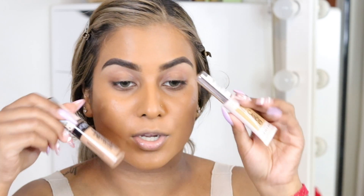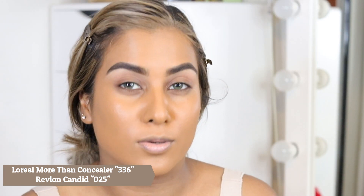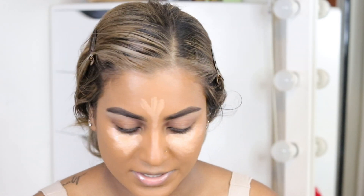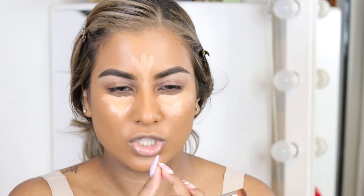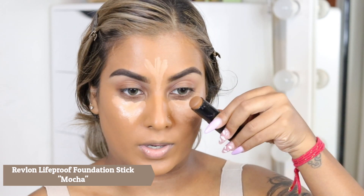I'm going in with my two favorite concealers. If you guys are OGs at this point you probably know which concealers I reach for. This combination is so beautiful. Looking at the filter, the nose looks quite pinched and it has like an exclamation point shape. So I'm going to take my Revlon Life Proof Foundation Stick in shade 450 Mocha — it's quite dark — on a Sigma white shader.